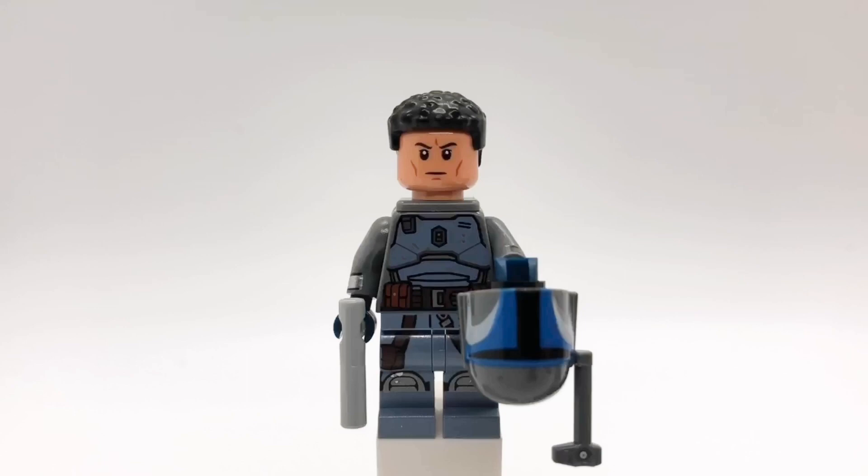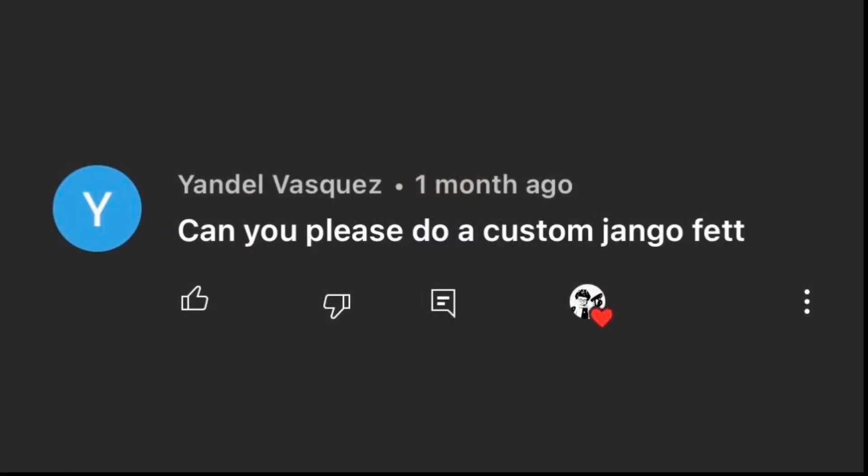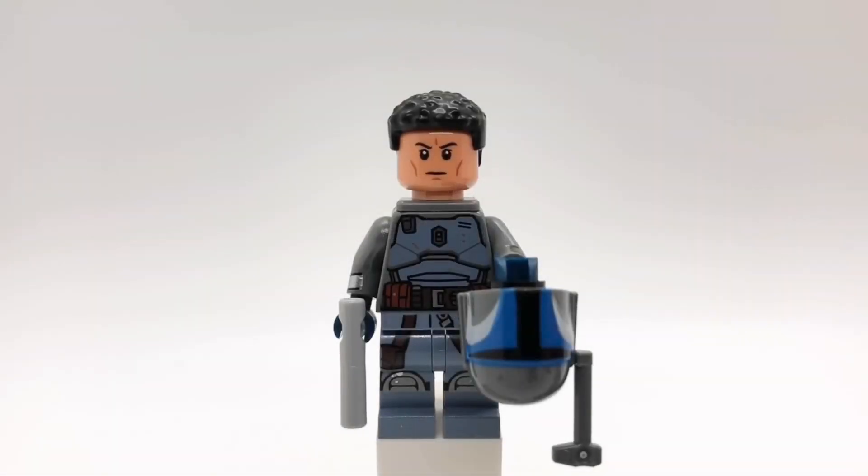So this time I'm going to be showing you guys my custom Jango Fett minifigure. Thank you to Yandel Vasquez — sorry if I mispronounced that — for suggesting this for a while. This is a great idea because the Jango Fett minifigures are super expensive right now on eBay and Bricklink and places like that. So this minifigure is for people like me that don't have a single Jango Fett minifigure in their collection.